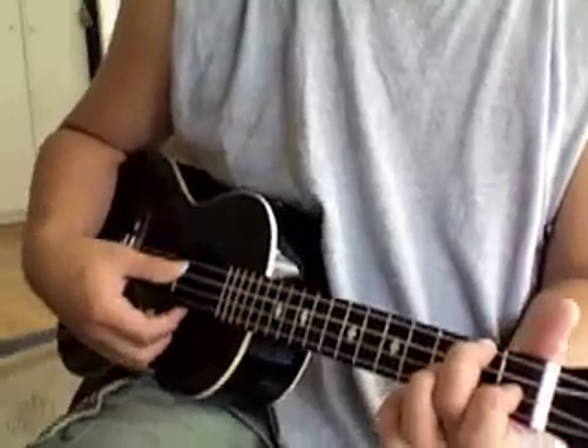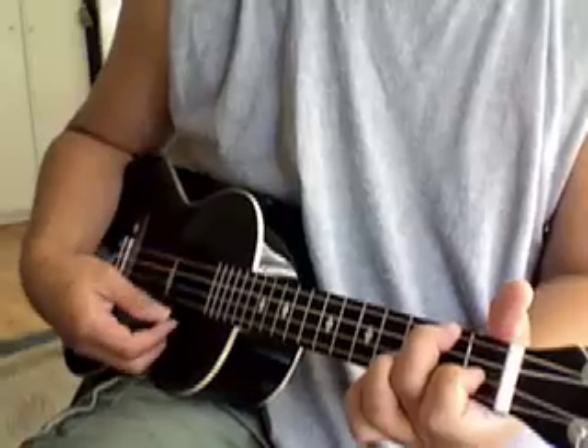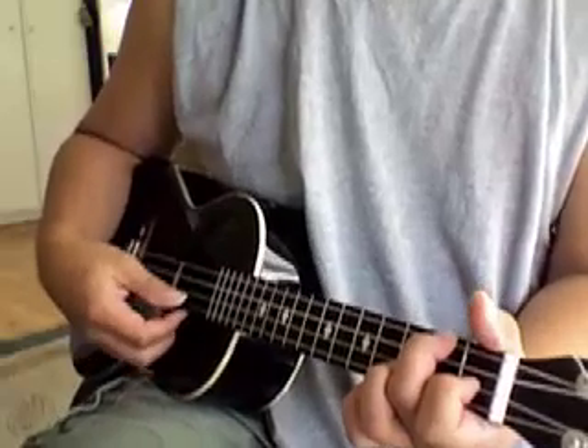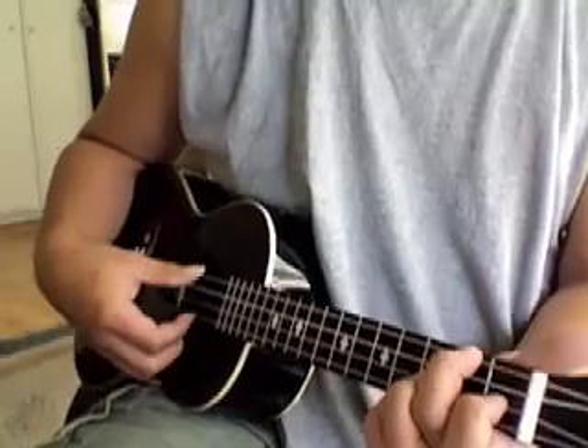These are just little embellishments that I throw in there once in a while. You'll notice that I'm hitting the melody string sometimes in the background, but I'm not emphasizing it — so that's the big difference. You need to know when to emphasize the melody string to bring out the melody. I'll do it again.